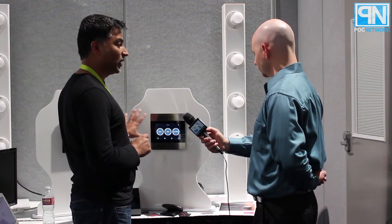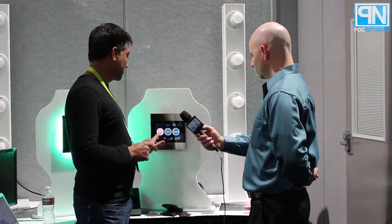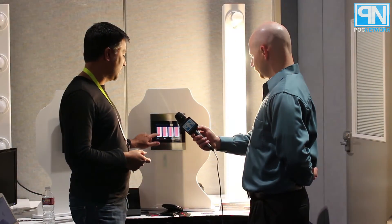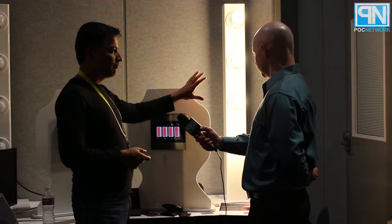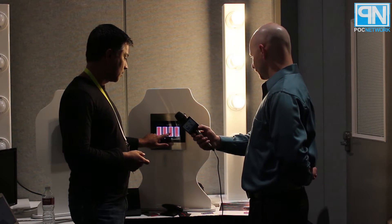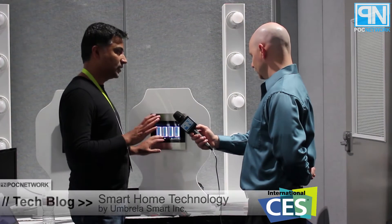These units communicate with each other over the power line. Now you have your switches — these were your standard switches. And these are standard LED bulbs; you don't have to replace them with wi-fi bulbs or anything like that. But now you can also dim them. This module gives you the power of turning on, off, and dimming your lights.